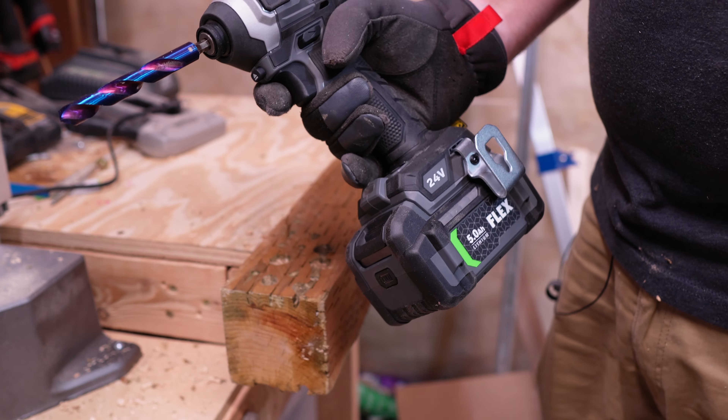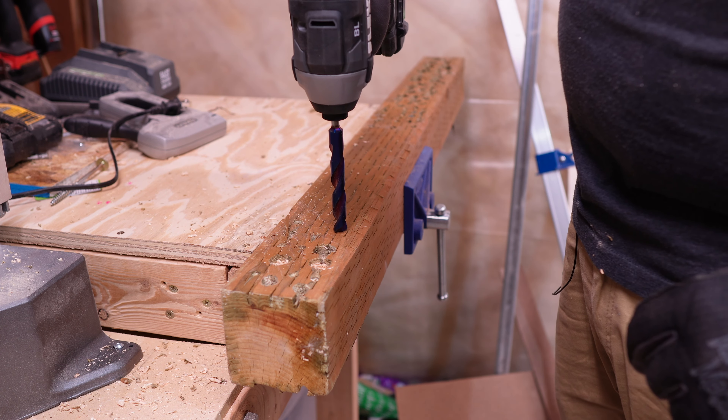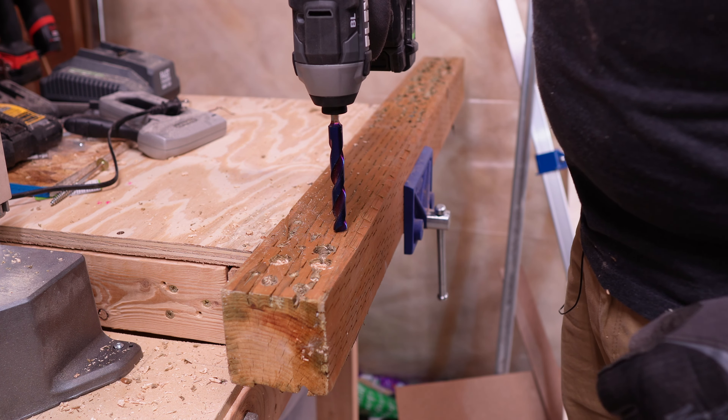Alright, so with that all set, let's go ahead and get to the testing and see how this stacks up comparing it to some of the other tools we test. We're going to do the 1.5-inch spider twist bit with the Flex in speed 3, full battery.